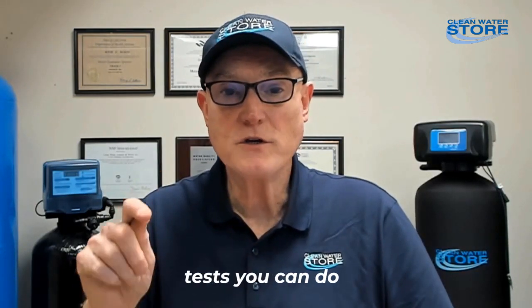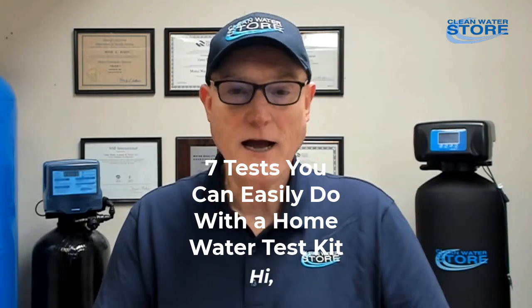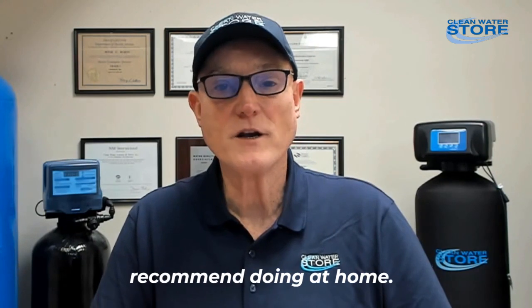Here are seven water tests you can do yourself at home with a very simple water test kit. I'm Jerry from the Clean Water Store, and here are seven general mineral tests we recommend doing at home.